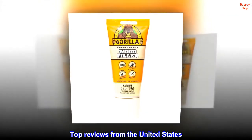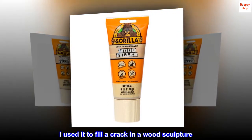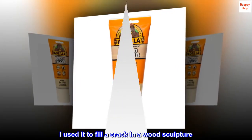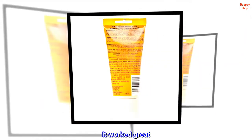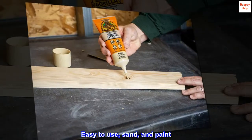Top reviews from the United States. Great product — I used it to fill a crack in a wood sculpture. It worked great. Dried hard. Easy to use, sand and paint.